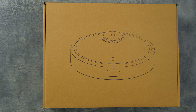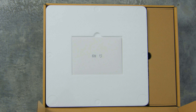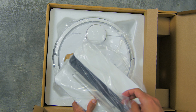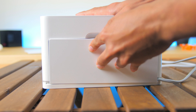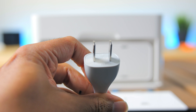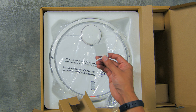The Xiaomi Mi Robot Vacuum comes in a large brown box. It includes an instructions manual in Chinese, a charging station with nice cable management at the back, and a charging cable with a 2-pin China socket — you may need an adapter depending on your country. The box also comes with a brush to clean the brushes.